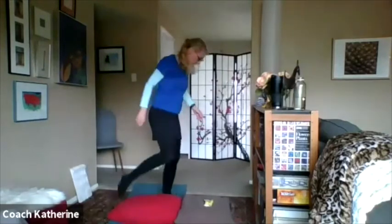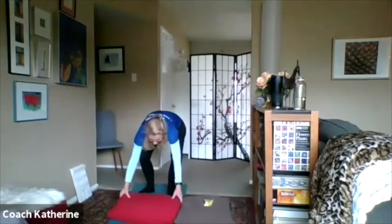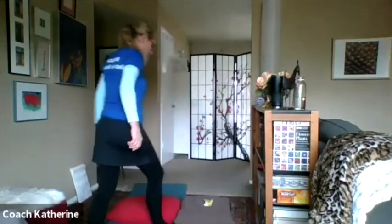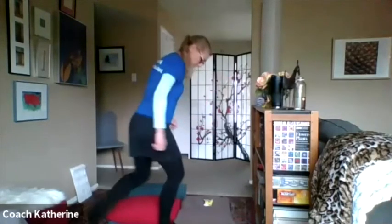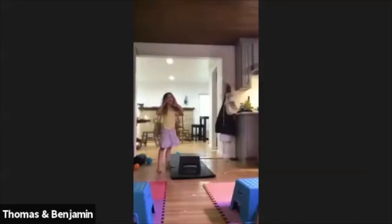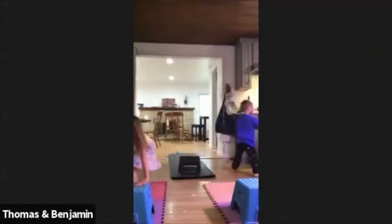Don't forget — you guys want to try to switch your feet. My feet are going to be here, there's my pillow, and when I jump I'm going to jump and switch! Switch! You guys can just jump and switch like that. So her right leg's in front on that side, and when she jumps to the other side her left leg's in front. Yeah — I'm switching my feet. Good job! Look at those, nice!